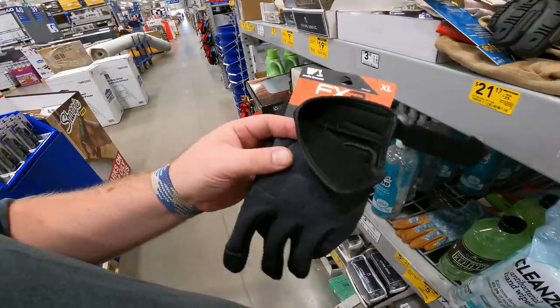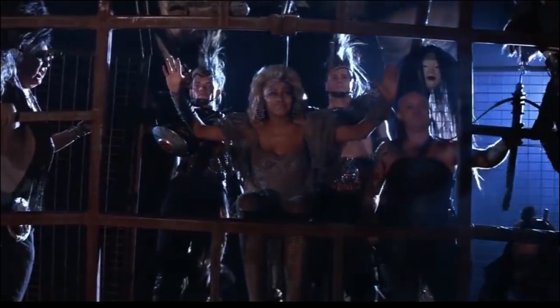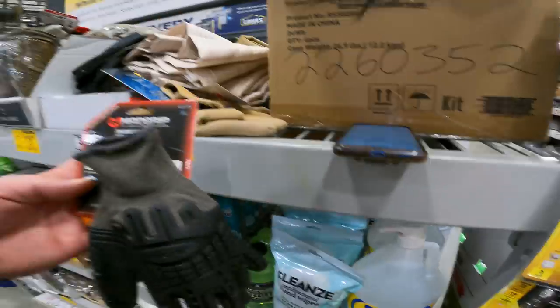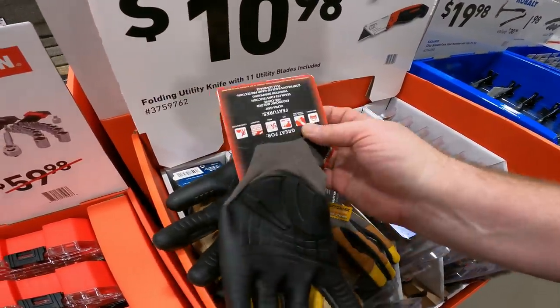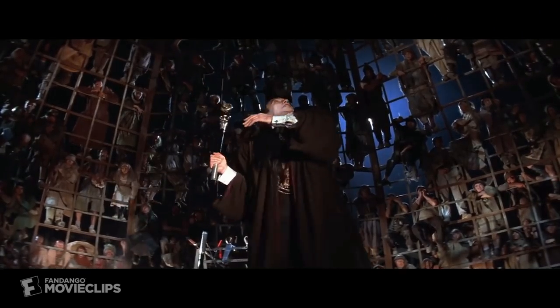Wells Lamont extreme dexterity work gloves, synthetic leather palm, model 7850, item 2260352 — normally $12, now $3.97. Mad Grip Thunderdome impact glove — item 495725 — retail $17.55, now down to $4.27. Two men enter, one man leaves.